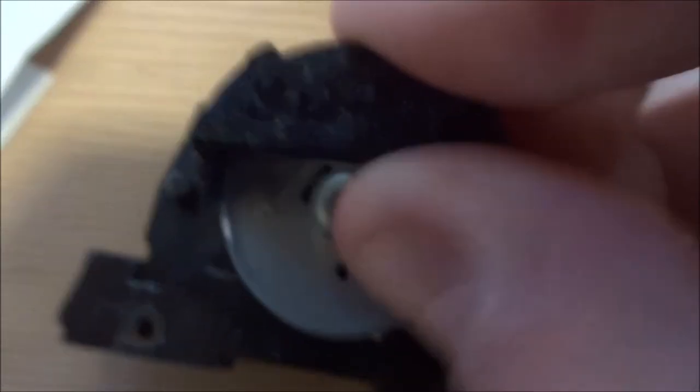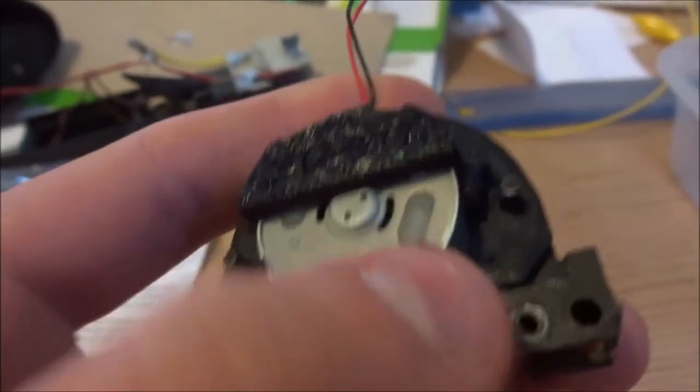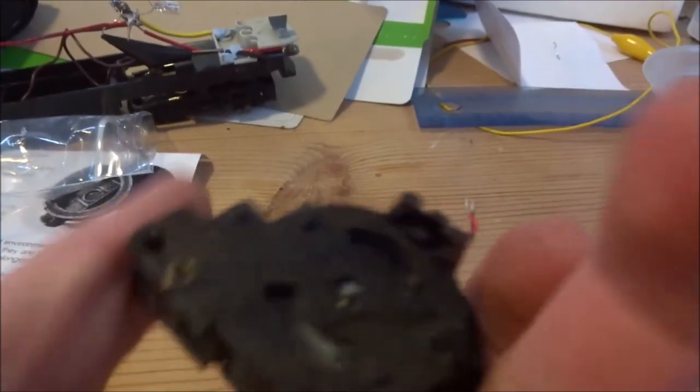The motor is now in place and we can fit the retainer. The motor and retainer are now in place, it should be held firmly, and we can get on fully with the rest.